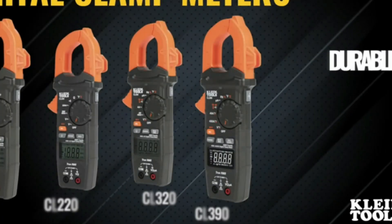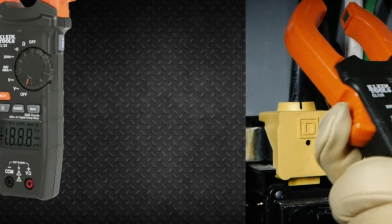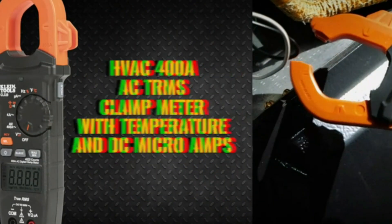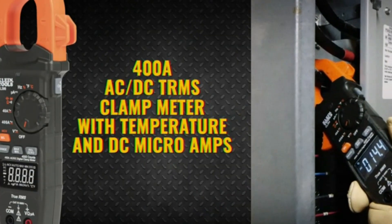Hope you found this video helpful in finding the best clamp meter among a lot of options. If you found this helpful, please give a like, comment your valuable opinion and tell us which one is perfect for you, and subscribe to our channel to get the latest updates on different product reviews.